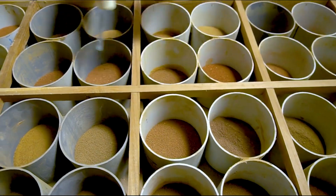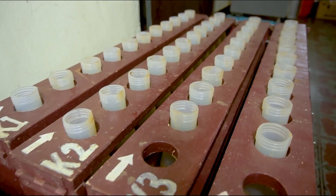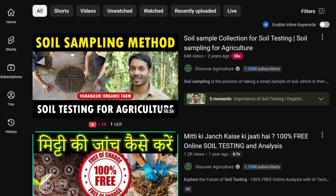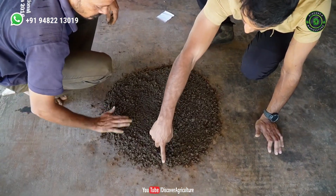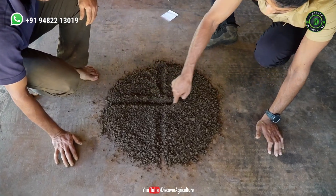In this video, we will guide you through the complete soil testing procedure conducted in the laboratory. We have already created a detailed video on soil sampling and collection procedures, and the link to that video can be found in the video description and the comment section below. Make sure to watch that video for a comprehensive understanding after finishing this one.